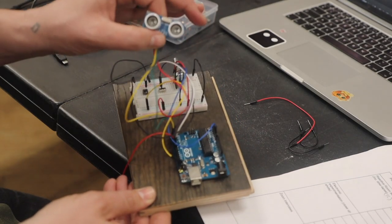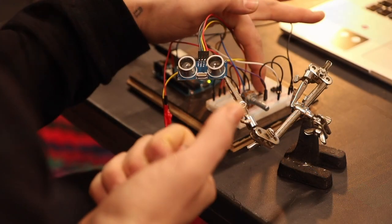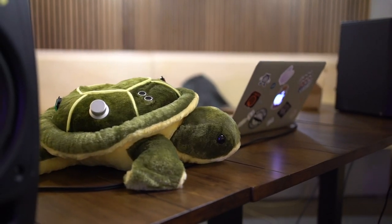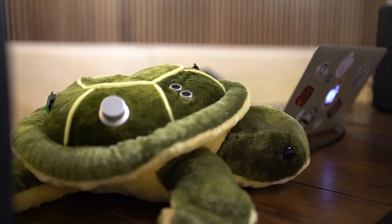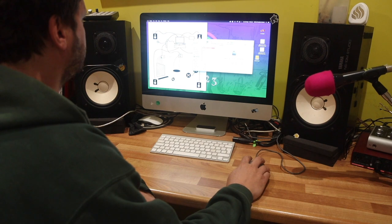Some of the low-cost adaptive technologies we've been using have been the Arduino and the Adafruit Huzzah32, which is kind of like a wireless version of the Arduino. I've been developing something called the ReactTurtle, which is like a hands-free kind of music controller. It first started using the Arduino and then I started using the Huzzah32 to make it wireless. DBS introduced me to Max, and I think that's really helped me to explore these things further.